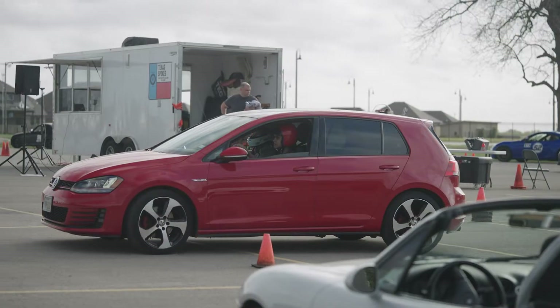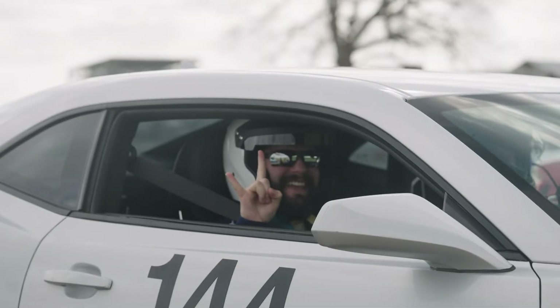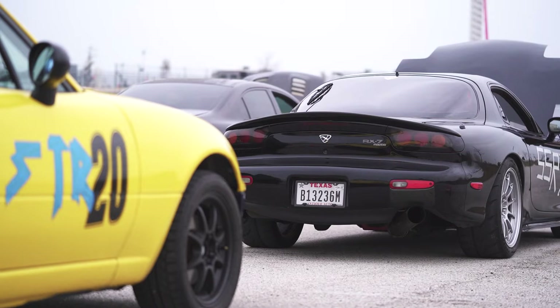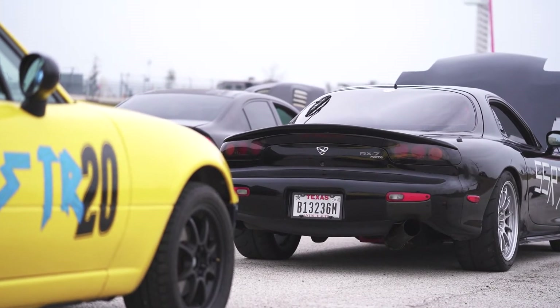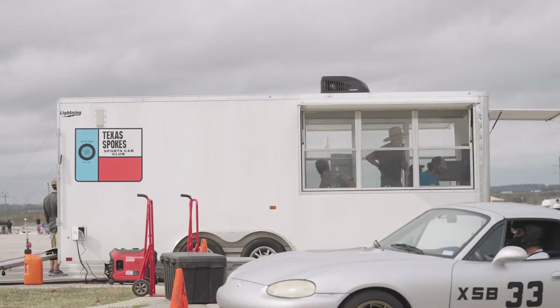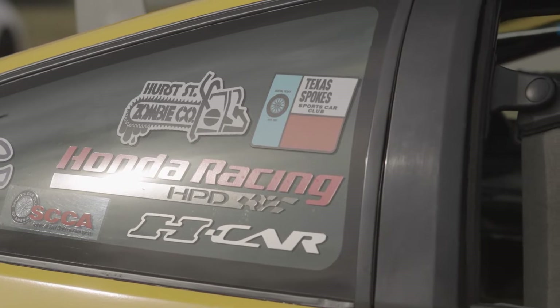If you're getting ready to attend your first ever autocross, you're about to have a lot of fun, meet some great people, and learn a lot about performance driving. In this video, we're going to talk about getting your car ready for autocross. First off, everything we're going to talk about applies to events put on by our club, the Texas Spokes Sports Car Club.